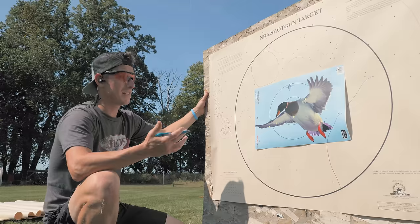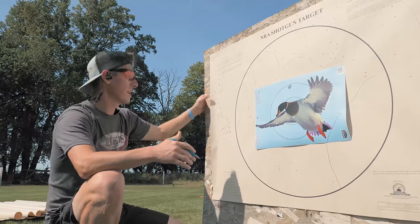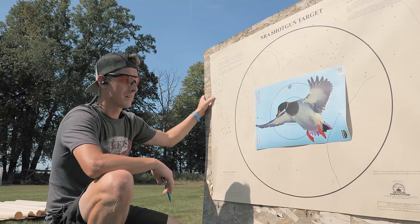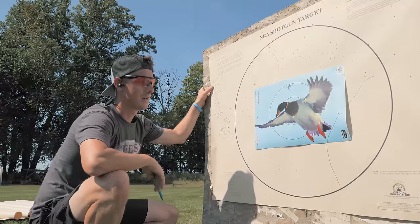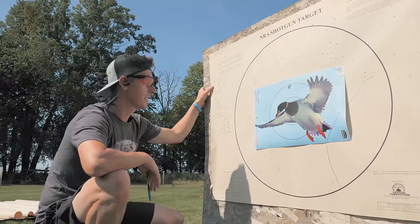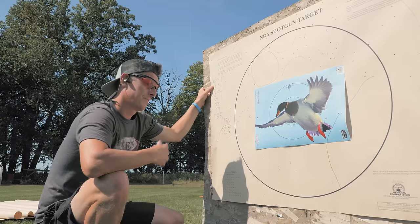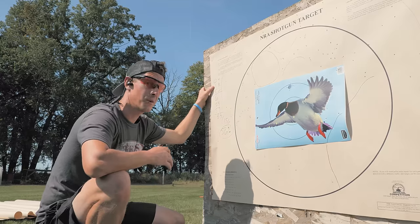We only had six pellets in the duck — one in the body, several in the wings. That's probably a wounded duck. Very frustrating. Let's see if the A400 Extreme Plus does any better.